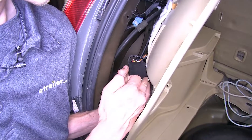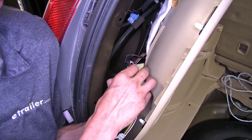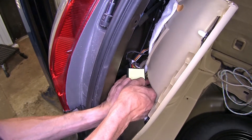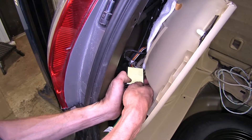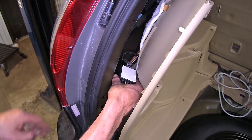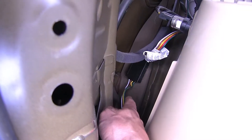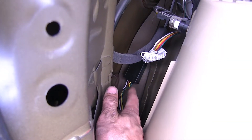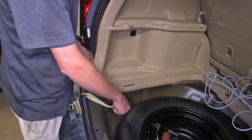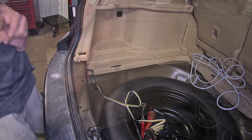Now we'll take our module and our double-sided tape, peel off one end, and press it onto our module. We've already cleaned off an area where we're going to stick the module. We'll peel off the other end and stick it there. Right in this cavity, we just stuck it on top of the inner fender liner. Now we'll take our four-pole flat wiring, route it behind the panel in this area, and rest it inside our spare tire. Now we can reinstall our panel.